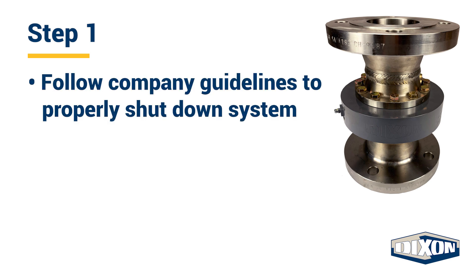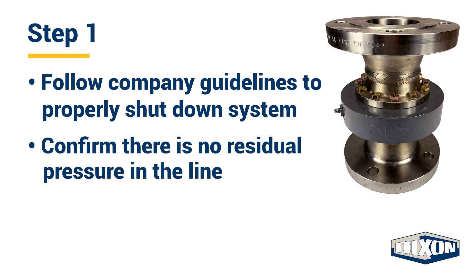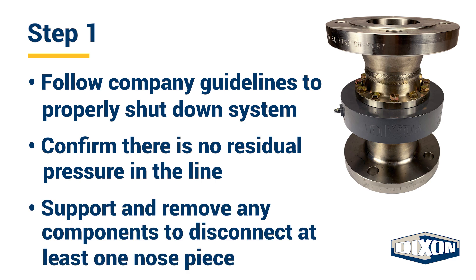Step one: follow your company's guidelines to properly shut down the system that pressurizes the split flange swivel joint and confirm that there is no residual pressure in the line. Also, follow your company's guidelines to support and remove any components necessary to disconnect at least one of the nose pieces from the bearing pack.